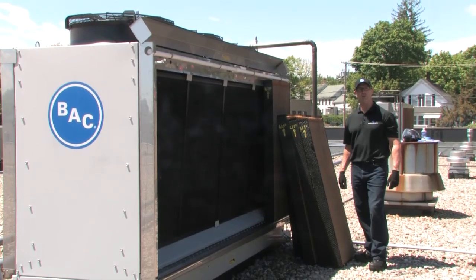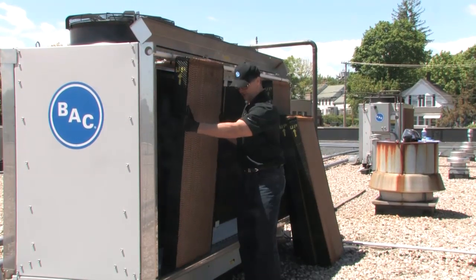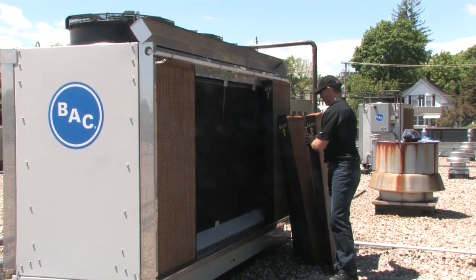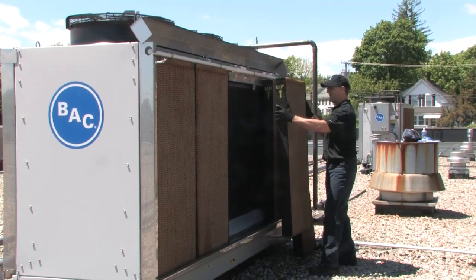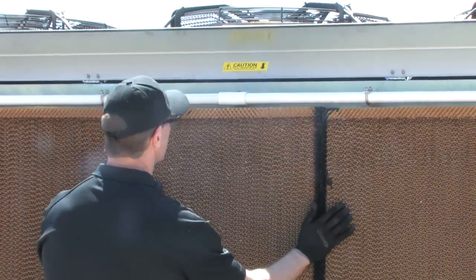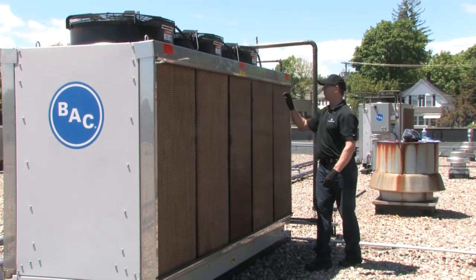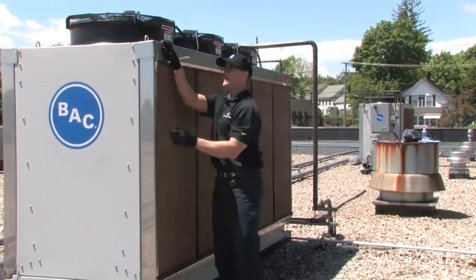Now that you've completed cleaning the Trillium series condenser, it's time to put the media back in place. We take the media, start on the ends, and just slide it back into place. Make sure to follow the directional arrows and ensure the baffle stays on the top. Just take each piece and put it in. Pay attention to the directional arrow showing that the narrower pad goes in the middle on this unit. Close the top, secure both latches, and you're done putting the media back in.